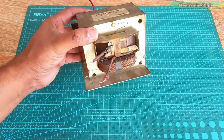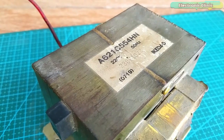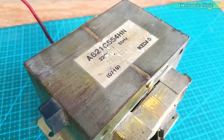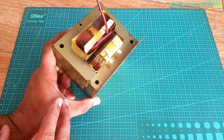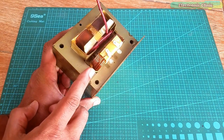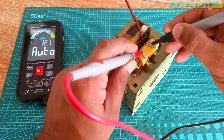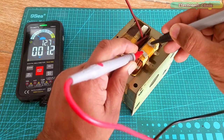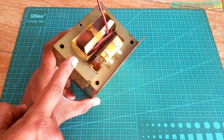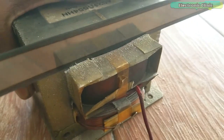A microwave oven transformer is the best choice for building a homemade spot welding machine. This transformer is designed for 220V AC and 50Hz. While purchasing a second-hand microwave oven transformer, make sure the primary winding is not damaged. You can use a digital multimeter to check the winding — if you hear the beep sound, the primary winding is good. There is also a secondary winding which I don't need.